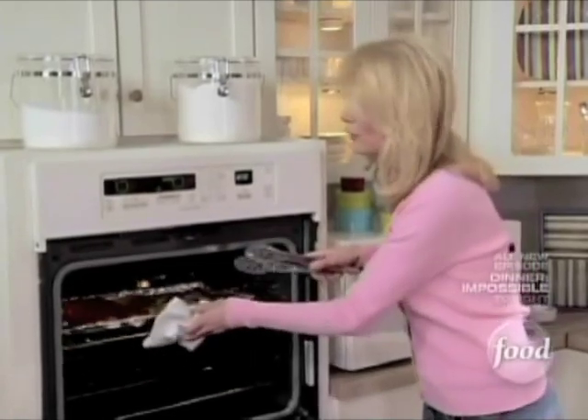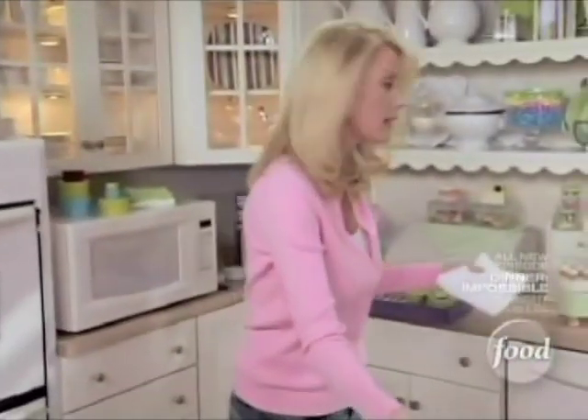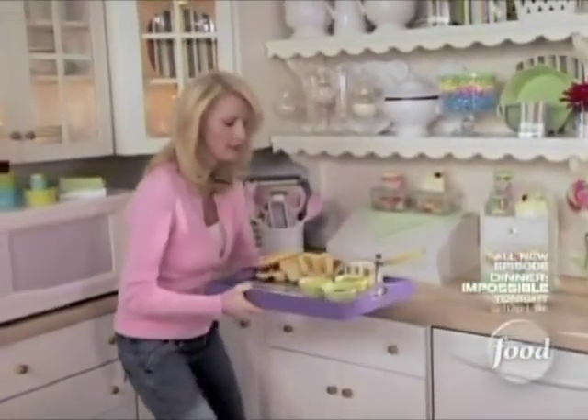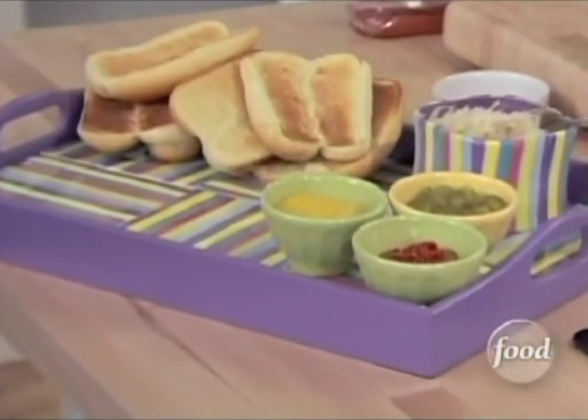This is going to go right back in here for just a minute longer. I want to bring over my wonderful platter of condiments. I have ketchup and mustard, sauerkraut, and also some relish. This is going to be so delicious.